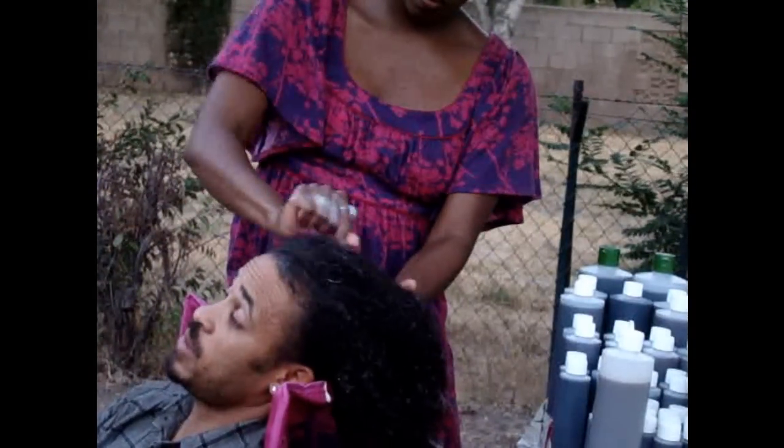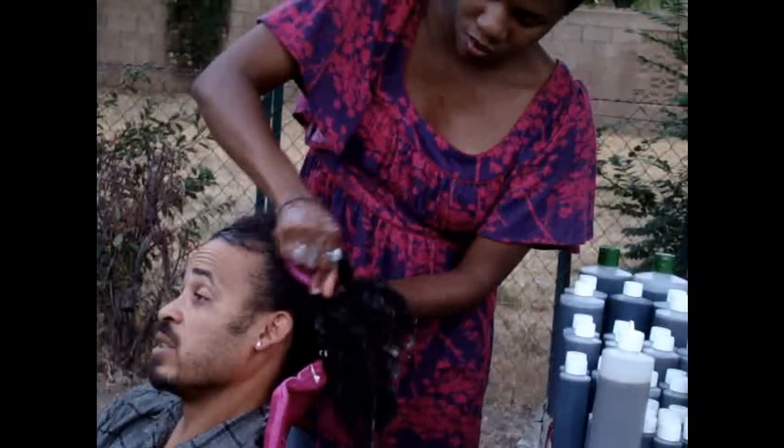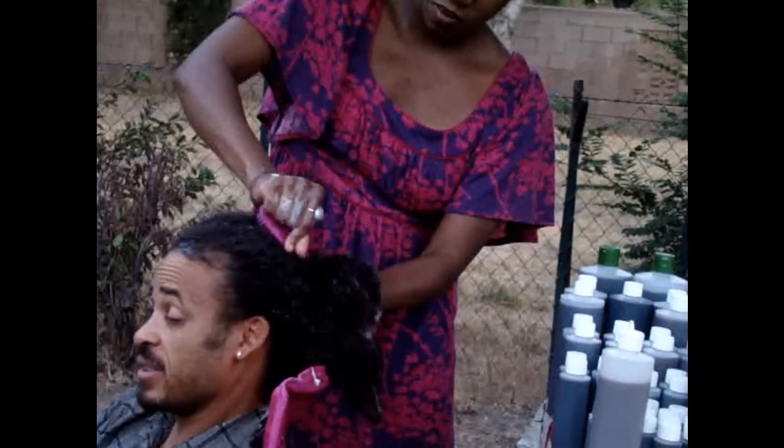I like to use that along with the shampoo, and also when I take a shower as a body wash. It keeps my skin feeling nice.